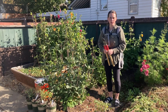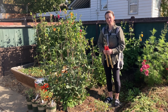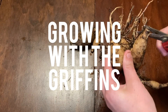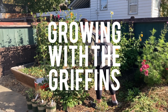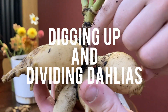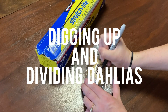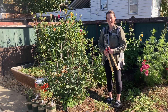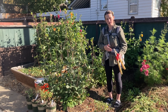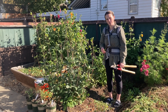Hi everybody. It is the end of the growing season here. I'm in zone 6B and it's time to cut and dig up and divide all the dahlias. We live in zone 6B, so our first frost date is between October 1st and October 10th. We did have our first frost on October 1st, but it wasn't a killing frost.